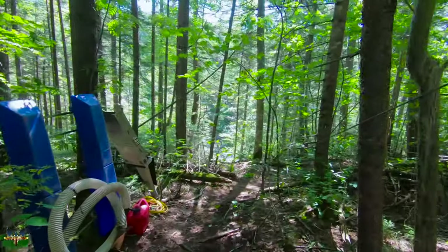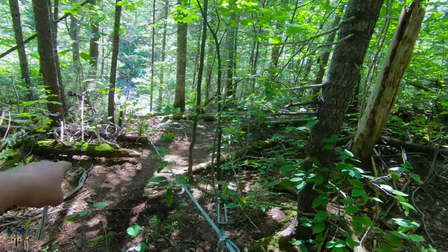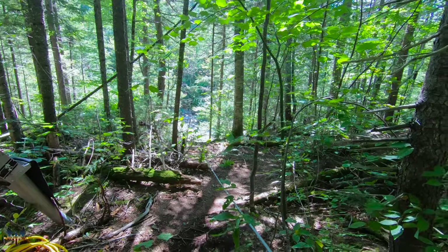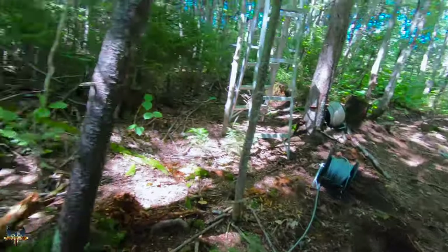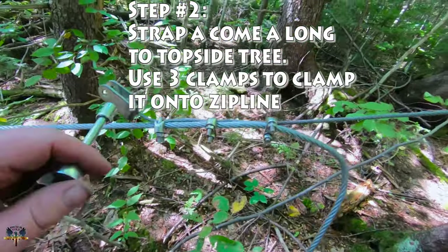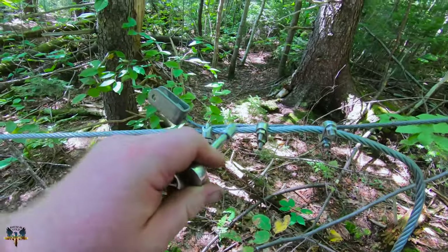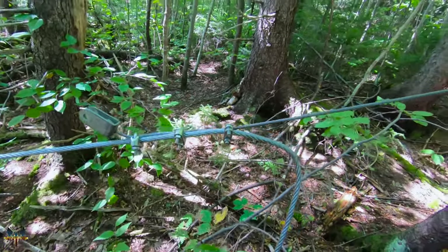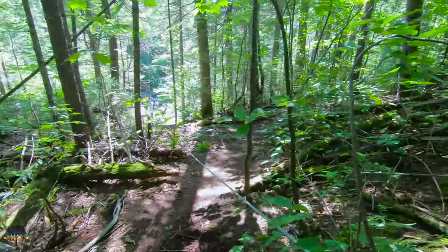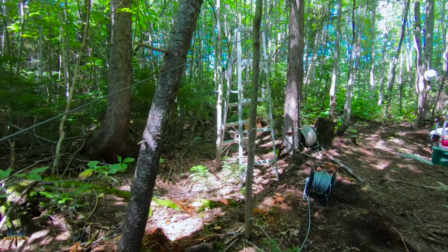All right, I got my line going all the way down there. I had to go back down and reset it because I got jammed up on that log right there and was just shy of hitting my mark, so I had to come back up and redo the spool. Anyway, I'm back up here putting on my three clamps. I've got a come-along up in the tree — I clamped the come-along line to the zip line and put on three clamps. I'll finish tightening this last one, then clamp her up. I hope this works — if not, I'll just reset it.